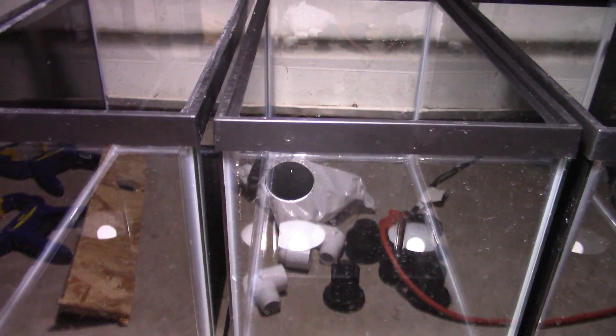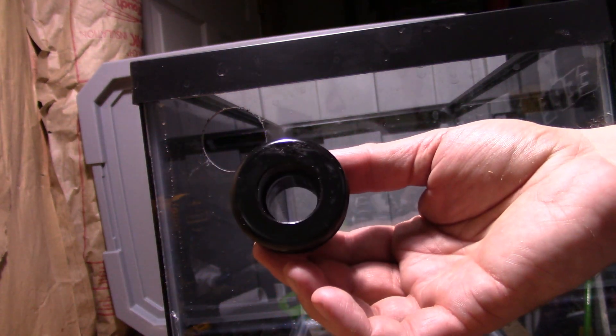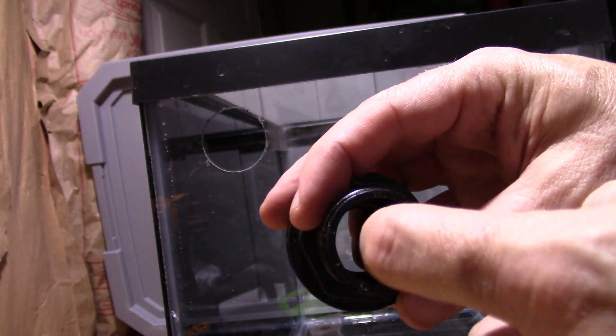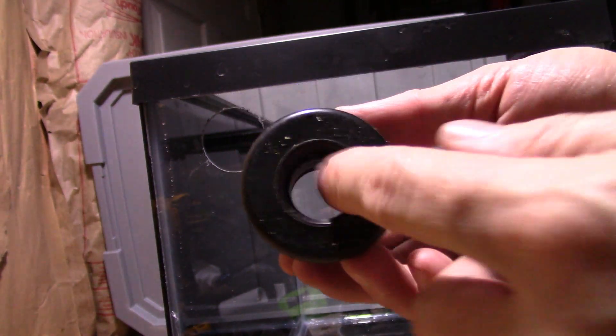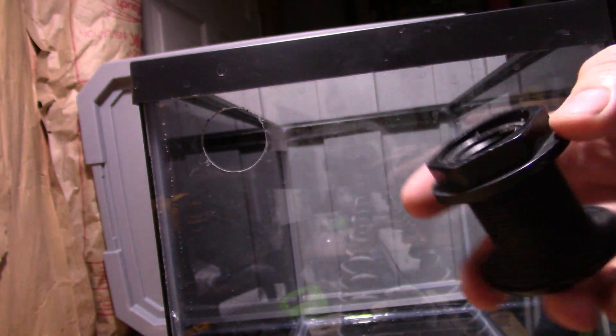Let's go ahead and put a bulkhead on one of these so we can see exactly how that's done. I have a couple of different bulkheads — some three-quarter inch that are slip on both sides, and two or three that are three-quarter inch threaded on both sides, left over from when I was doing saltwater. I'll have to do them a little differently depending on the type.